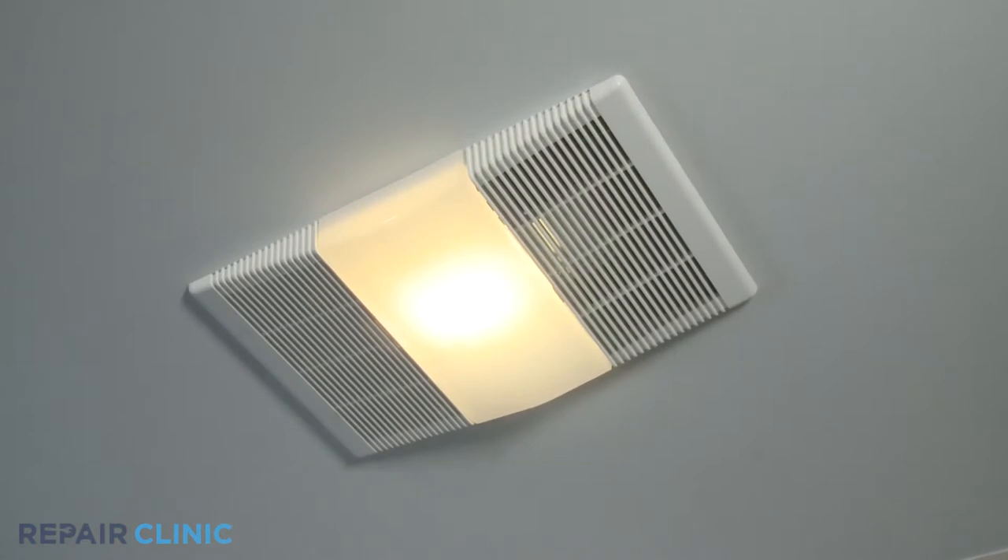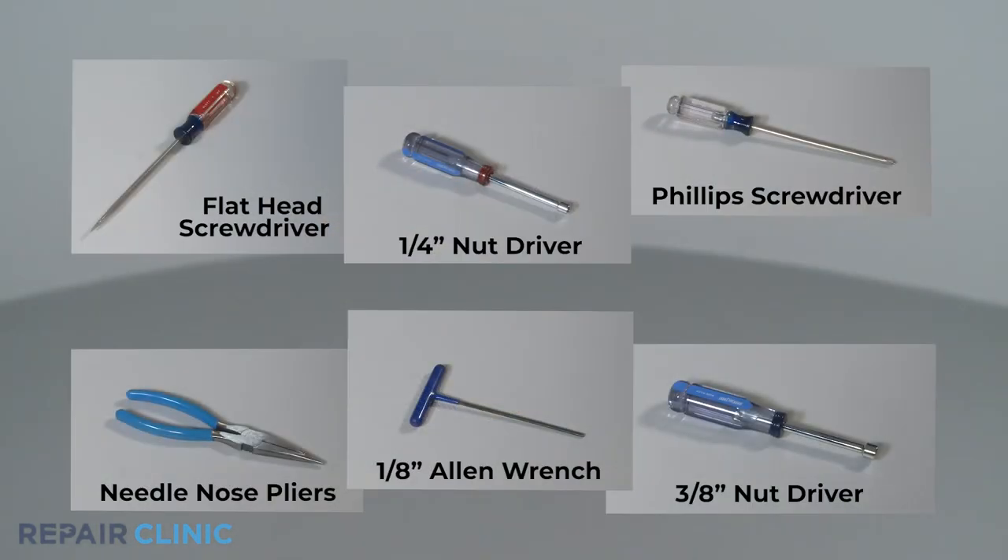To replace the heater blower wheel in this new tone bath fan, you will need a flat head screwdriver, a quarter inch nut driver, a Phillips screwdriver, needle nose pliers, an eighth inch Allen wrench, and a three eighths inch nut driver.